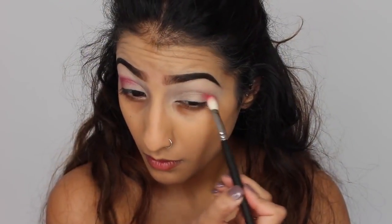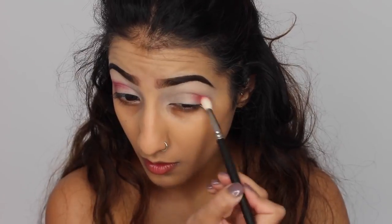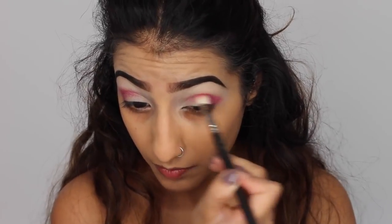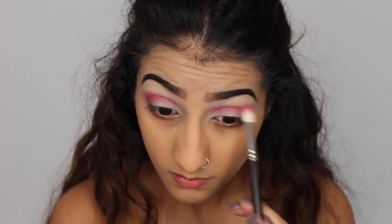And then I'm taking the red eyeshadow from the same palette. This is going on the outer corner and through the crease. Instead of creating a really round shaped eye, we're going to go straight across the crease and take it quite far into the inner corner, which you'll see me build up later on in the look as well. It just goes straight forward.